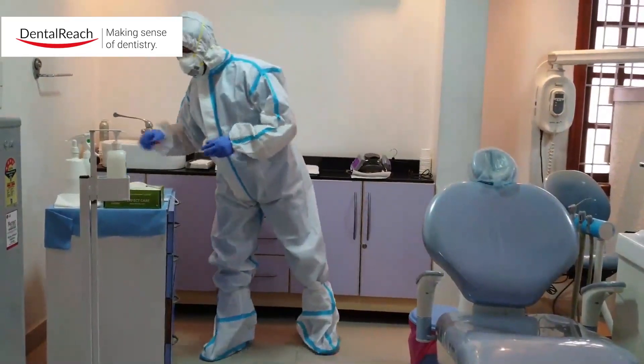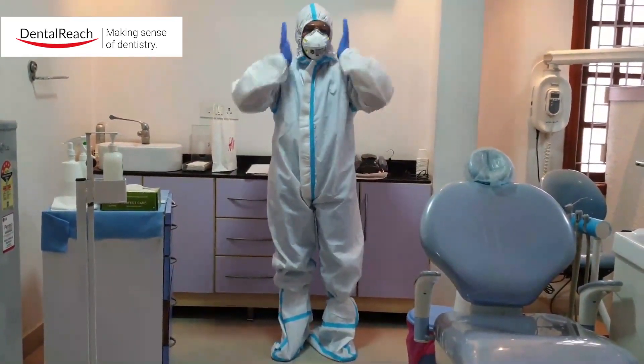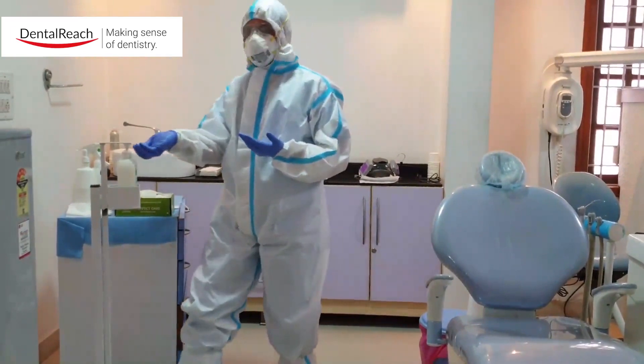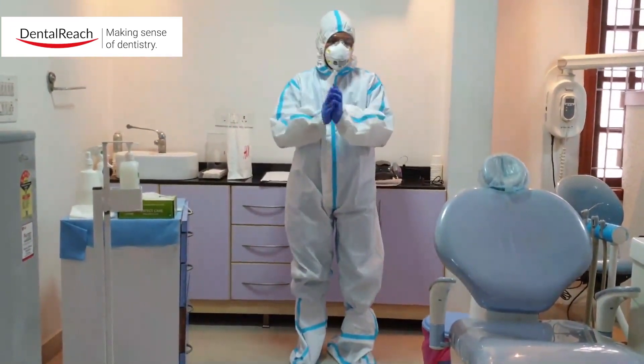The next thing we will do is wear the safety eyewear. At this point we are all set to treat the patient. I just sanitize myself once again before I sit on the chair.